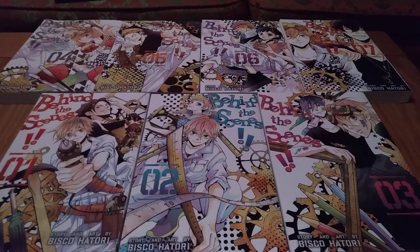Hello everyone, ThatMangaKid here to do my full series review of Behind the Scenes. This is a 7-volume series by Bisco Hattori, known most notably for Ouran High School Host Club, also put out by Viz.